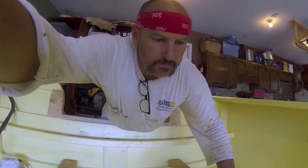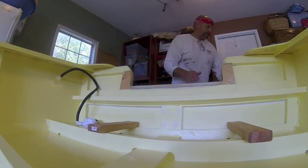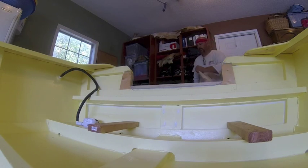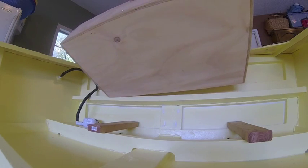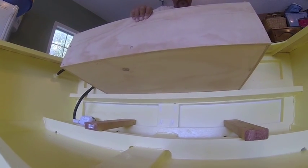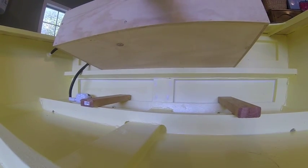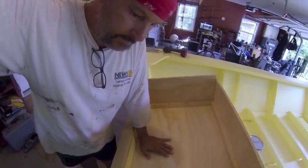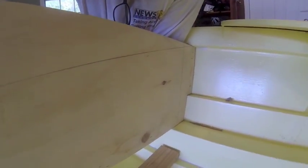Here we go — I made a box. I'm going to put my little GoPro there. This is it, nothing fancy, just kind of fit it in there.